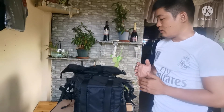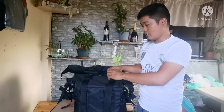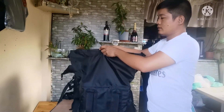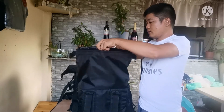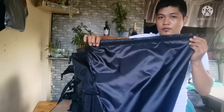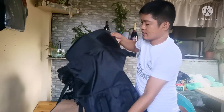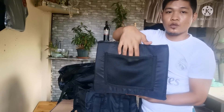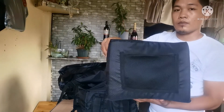Let me show you how to check the features. Inside, it comes with another pouch — a pouch with a magic tape or velcro. And this one is the collapsible frame, so you can put your small items in there. Things you can use that are small. And this frame is collapsible.